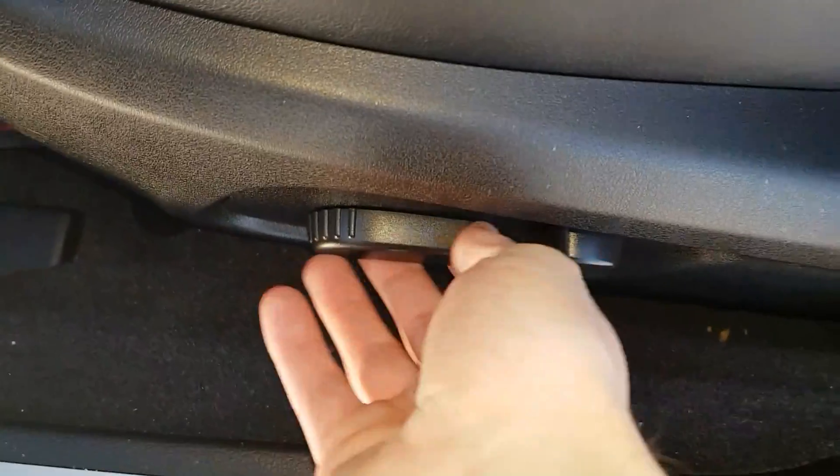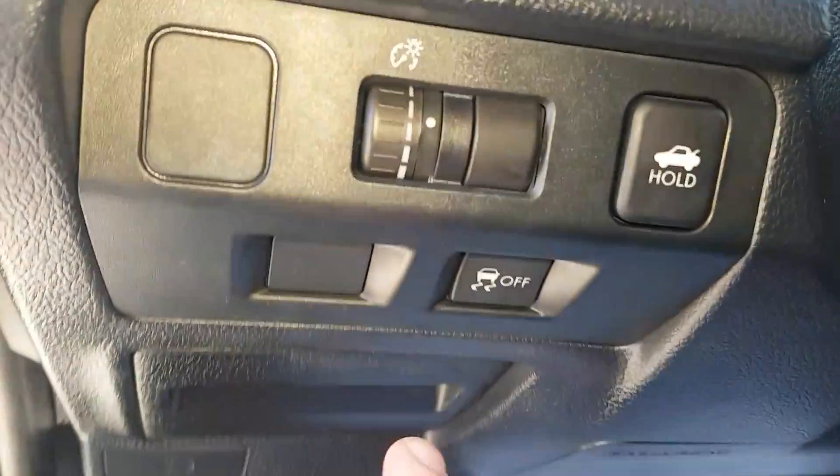We have power seating options — forward, back, up, down, left, right — and we can move our backrest as well. There's also a button to hold for the trunk, cargo lap, brightness control, traction control, and the gas cap release down there.